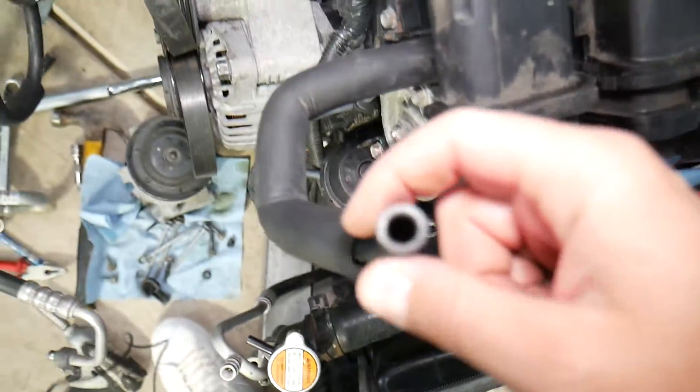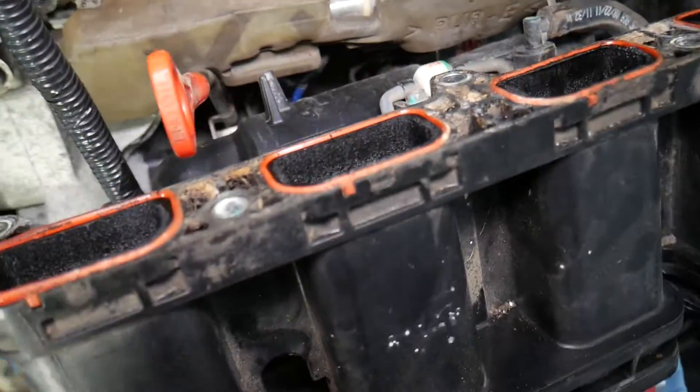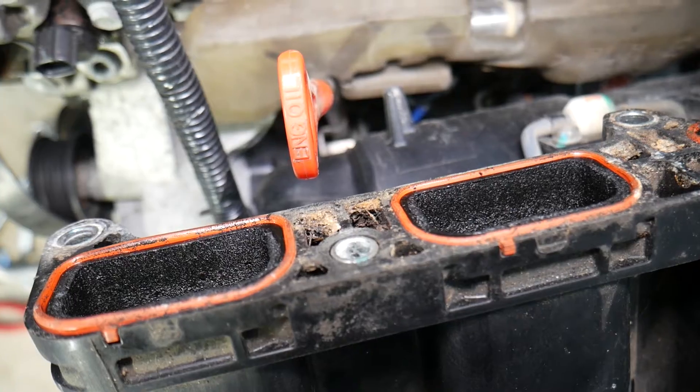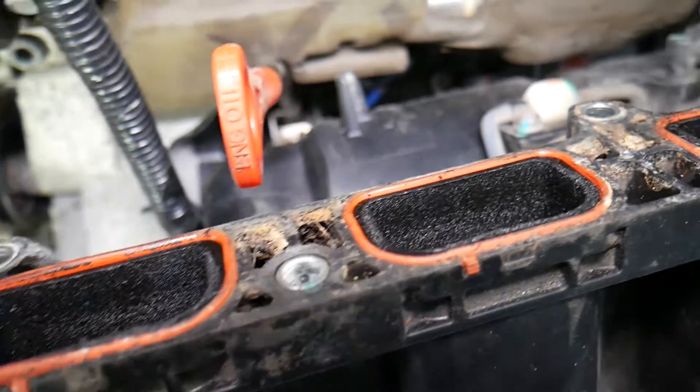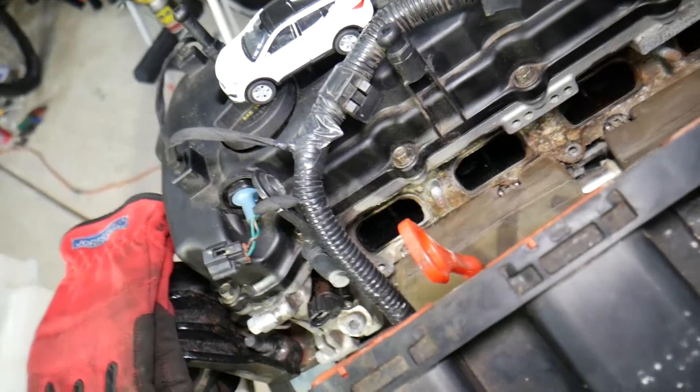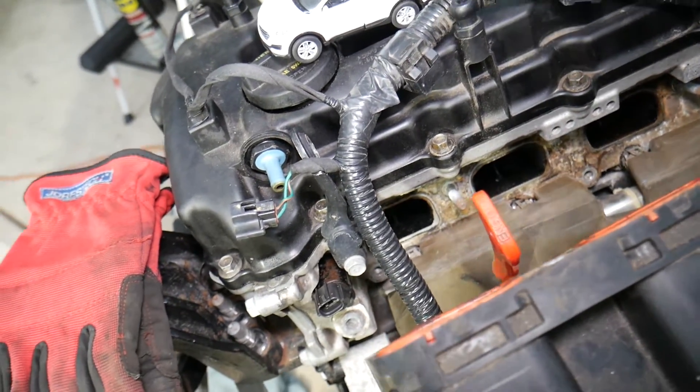If that valve fails, what will happen is you will start putting a lot of engine oil into the intake, which will result in carbon buildup. Your intake manifold and everything else will be terrible — and this is due to the fact that the PCV valve has failed. Most of you probably don't even replace those at all.